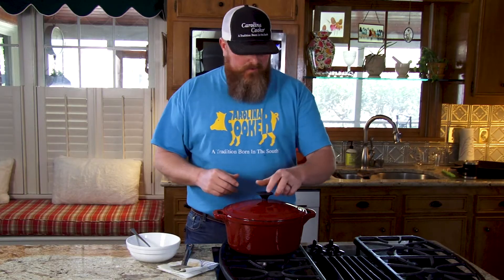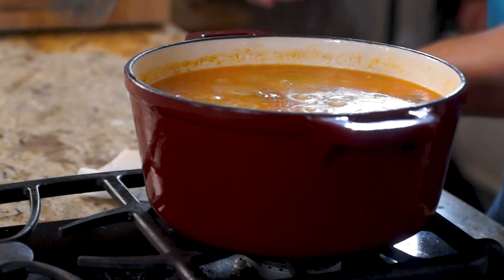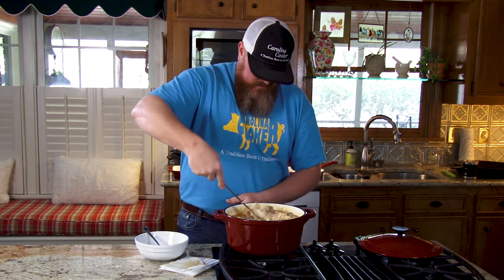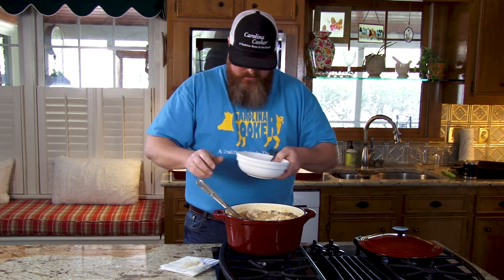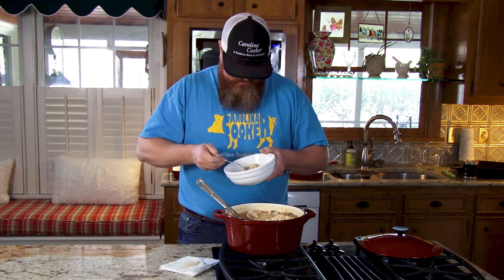All right, our time's up on our rice. It's been simmering for about 20 minutes, and it has really, really thickened up real good, as you can see. I'm gonna get just a little spoonful here with some chicken and a piece of that sausage, and I'm gonna blow on it because it's very hot. Try this out right here.